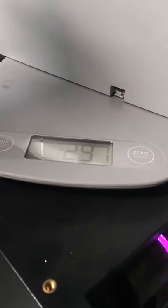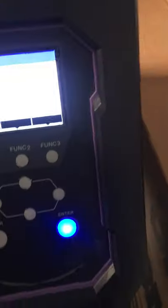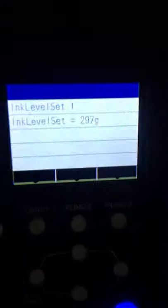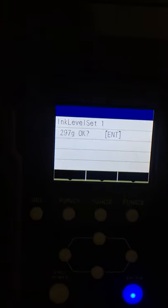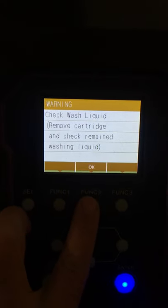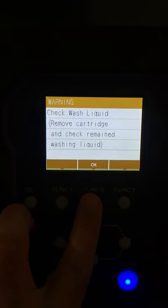We have 297 grams. The empty cartridge weight, as you remember, is 285. So it's 297 - put in the numbers 9, 7 and press enter. Oh, no cartridges - yeah, forgot to put it back. Good, let's do it: 297. Yes, good. 'Are you sure?' Yes, I'm sure. That's the question about the liquid, and then it removes the cartridge for cleaning.